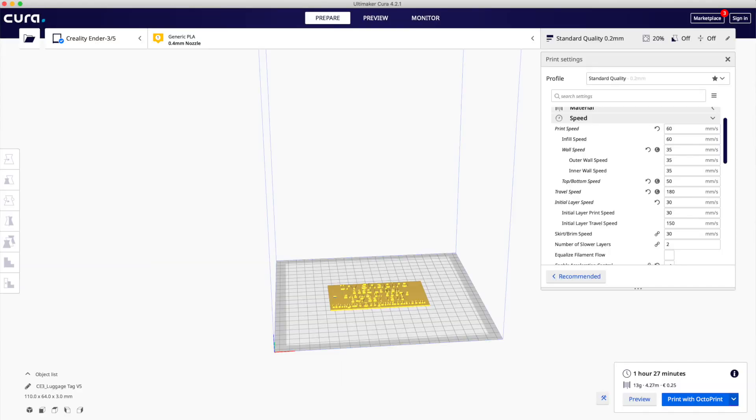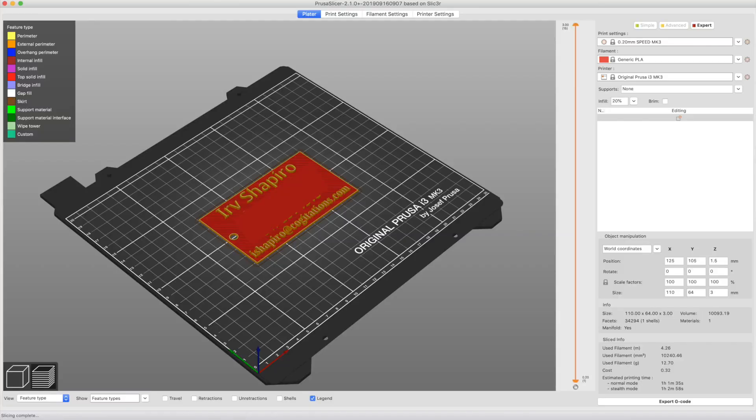Let's begin by looking at this picture together. This is a picture of Cura and the results of slicing this print for the Ender 5. I've sliced this object in Cura version 4.2.1, and it claims it will take an hour and 27 minutes. Cura is notorious for underestimating print times, but in version 4.2 and later it's getting much better — so let's say about an hour and a half. If I go to my Prusa using PrusaSlicer and slice the same print, it claims this will take one hour and one minute.